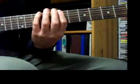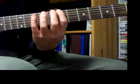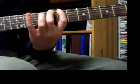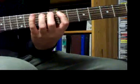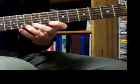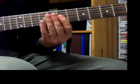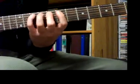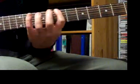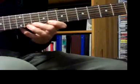I'm only picking the first note of each string and then I'm hammering with my right hand. So I pick the B, hammer the C, hammer the D — same thing on the next string — just picking once per string. And I was playing 16th note triplets, so I was putting 6 notes in each beat.